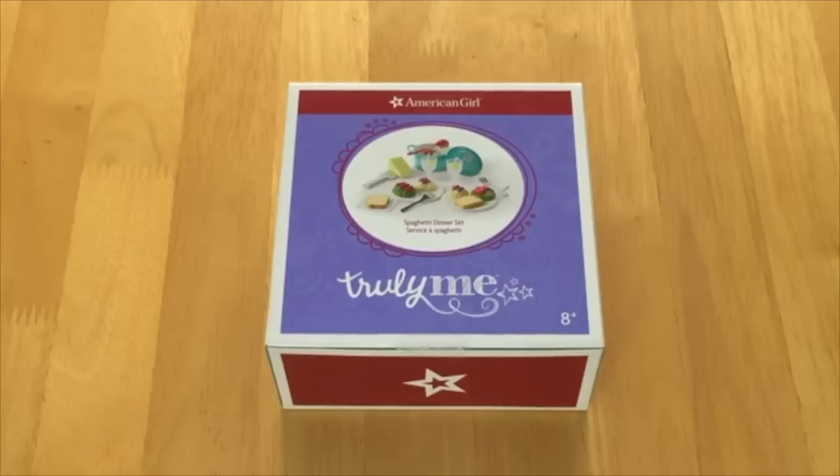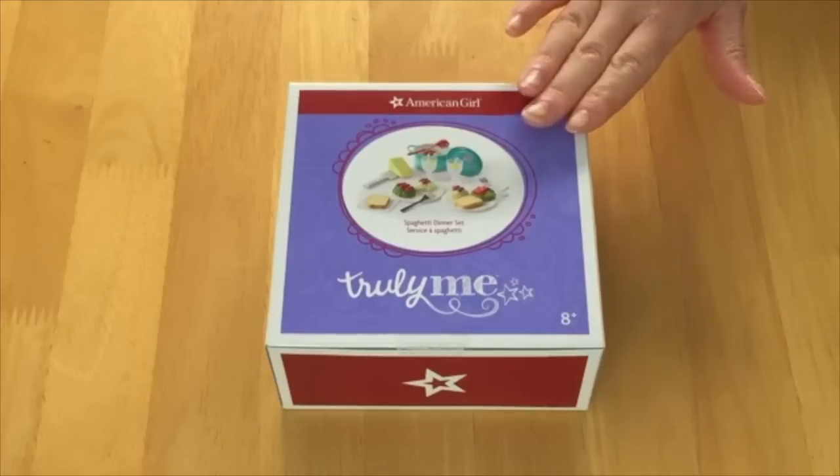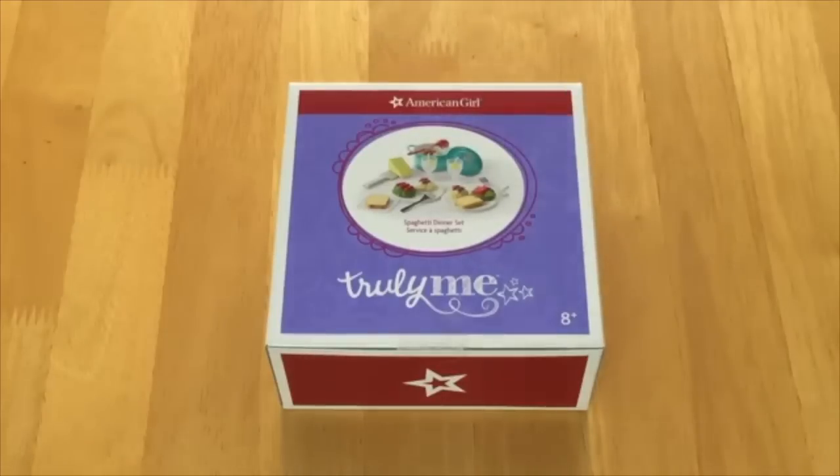The next set we'll be looking at is the Spaghetti Dinner Set. There's an image on the front of the box giving an overview of what's included — multiple food items, some drinks, and accessories. Let's open it up.